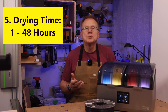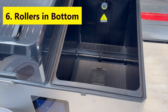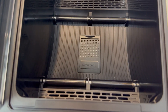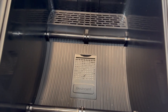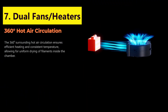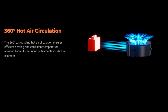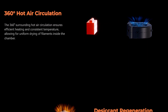Number five, the X4 drying time can be set from 1 to 48 hours. Number six, the X4 has rollers in the bottom that allow the spools to rotate freely, so you can leave the spools in the dryer and connect them directly to your printer to keep them in a dry environment while you are printing. Number seven, there are two fans, one for each chamber, that circulate the air 360 degrees around the spools, and the dual 200-watt heaters provide the heat source for each of the chambers.